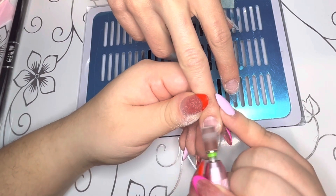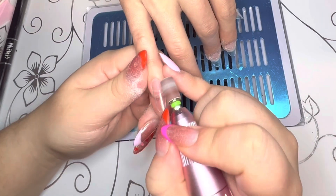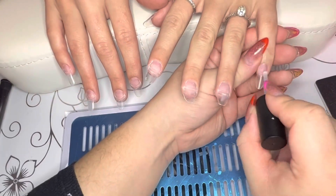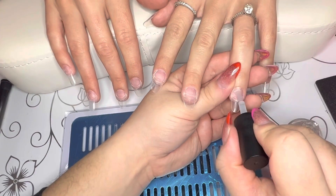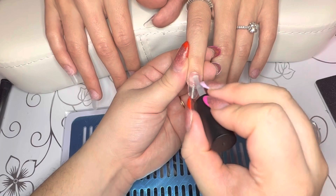You guys, I don't know what it is, but I am terrified of using acrylics. Maybe it's because I like to take my time, but I'm going to try to get into acrylics — so we'll see how that goes. Right now I am just dehydrating and priming the nail for application.